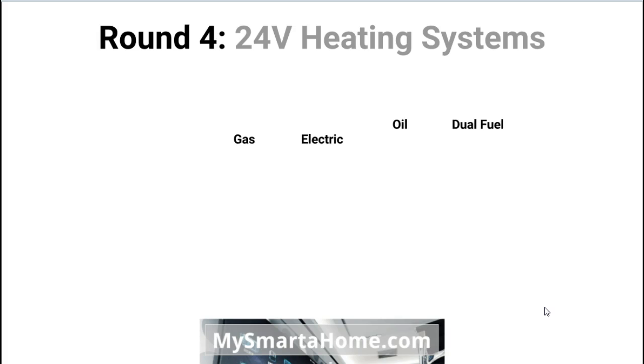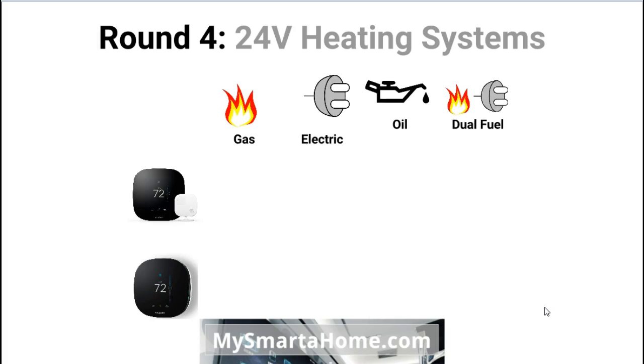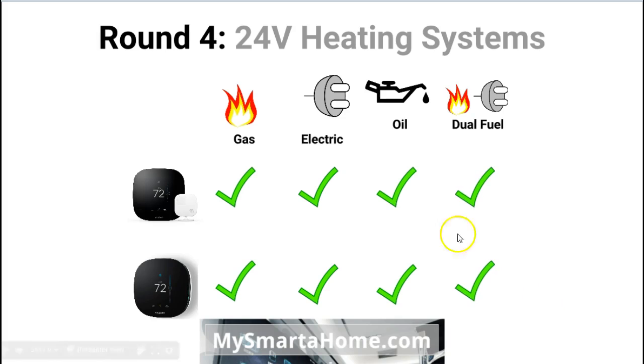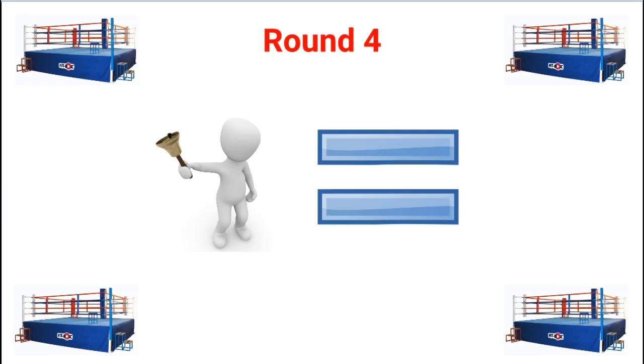Round four is all about 24V heating systems. Both thermostats are compatible with gas, electric, oil, and dual fuel systems. So it is no surprise that at the end of round four it is a draw.